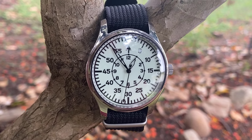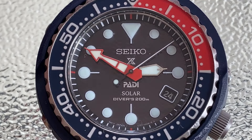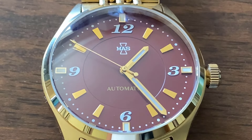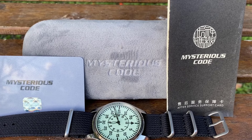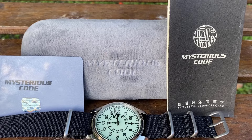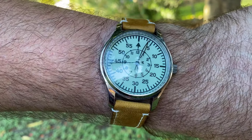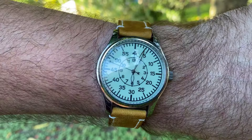G'day everyone. Just about every watch brand out there has a name. Some are familiar, some are iconic, some are just abbreviations, and some are well, bizarre. But in this case, I didn't let a naming convention get in the way of a good watch purchase. So let's decipher this enigma and look at the Mysterious Code Pilot, or MC as I'll call it.